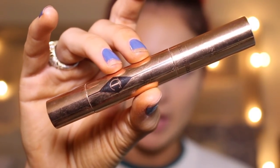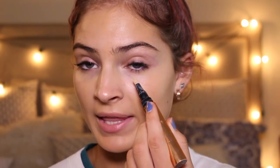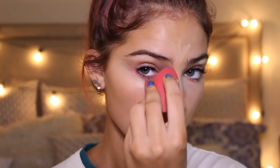Now that I'm finished with foundation, I'm going to be taking my Charlotte Tilbury The Retoucher Conceal Stick. I'm just going to apply this to my highlight spots, which is underneath my eyes, chin, nose, cupid's bow, and right here on my forehead. And I also put a tiny bit on my eyebrow bone. Time for the blending.